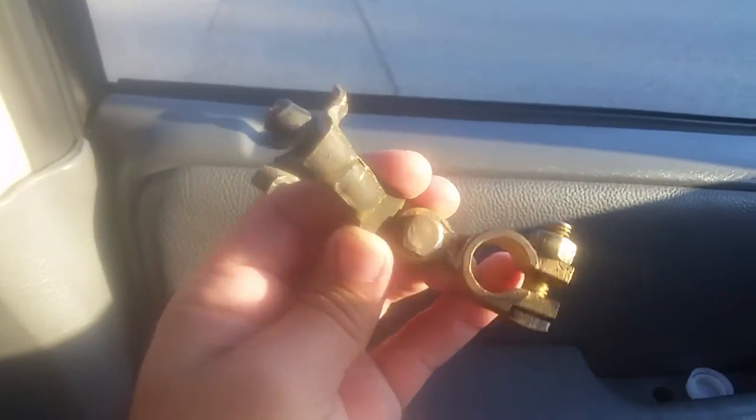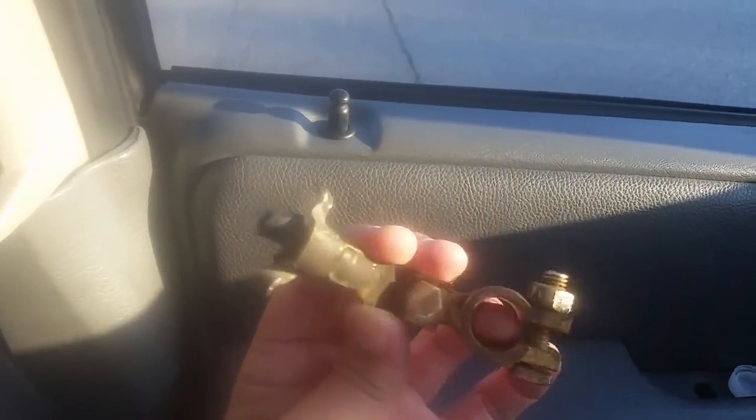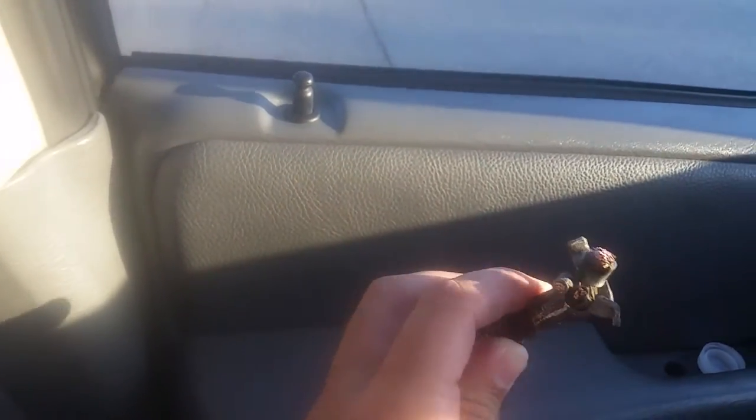This car is 10 years old, so it's going to get a little corrosion on it. Obviously cleaning in here didn't do the job — I was still having a bad connection somewhere. So what I did was I cut this piece of crap off, because it sucks.